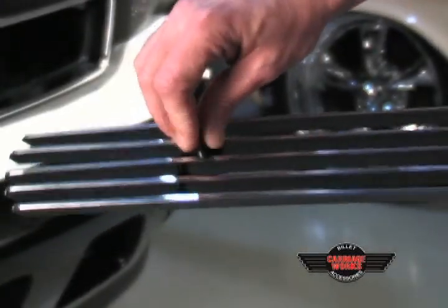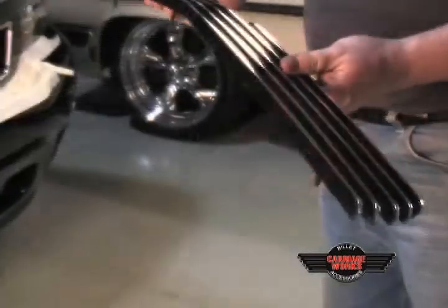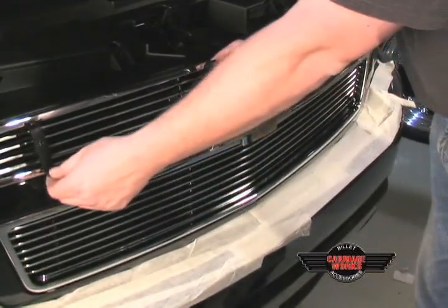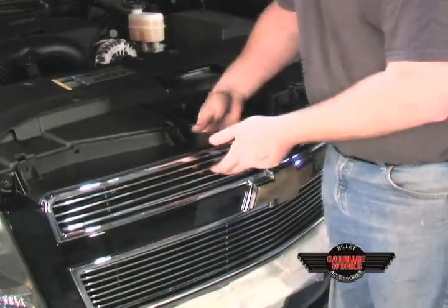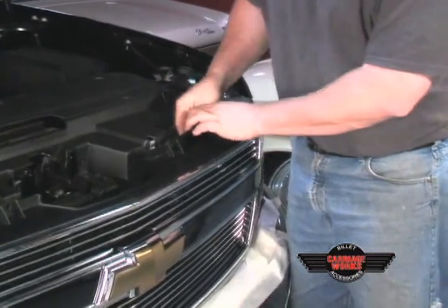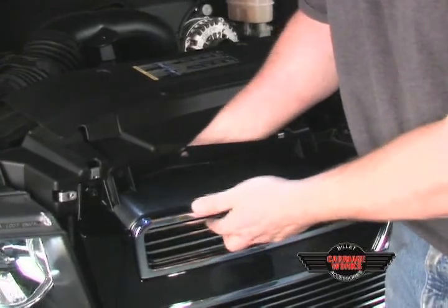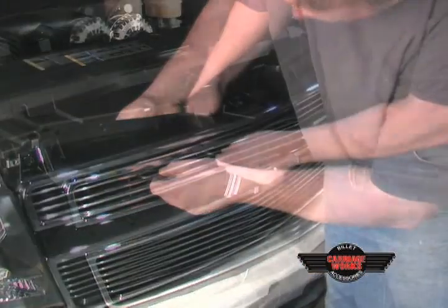The top insert is done the exact same way. The bolt goes through the welded bracket — this is an example of the bracket included in your hardware. Now place the top insert into the opening. Again, the shorter bracket, as on the bottom, will go to the outside edge of your grill insert. After the brackets are placed, we will start by putting the nut onto the bolt and tightening the bracket onto the grill shell. Tighten the bracket so that it is snug against the grill shell — this ensures that it has a nice fit.